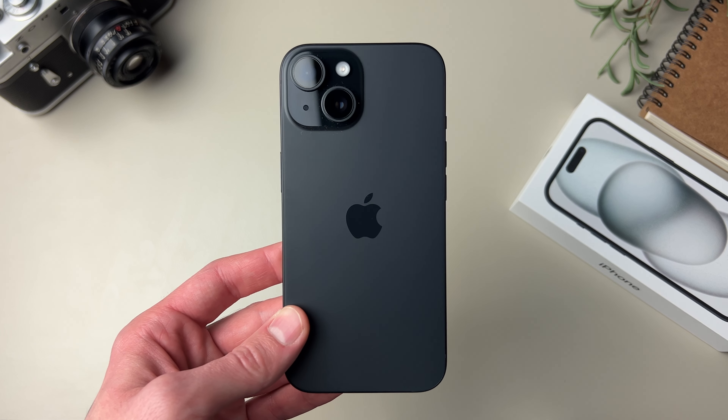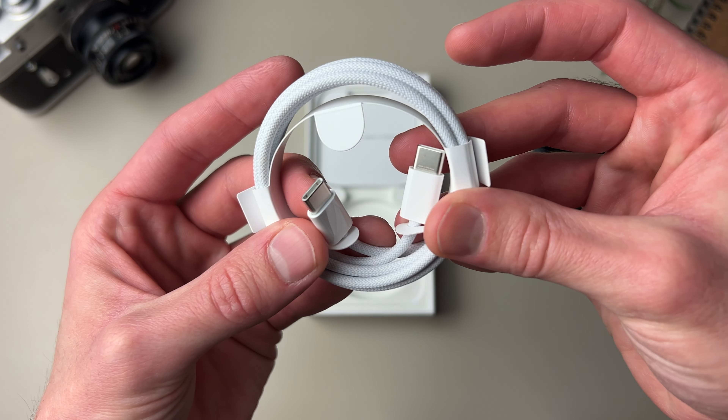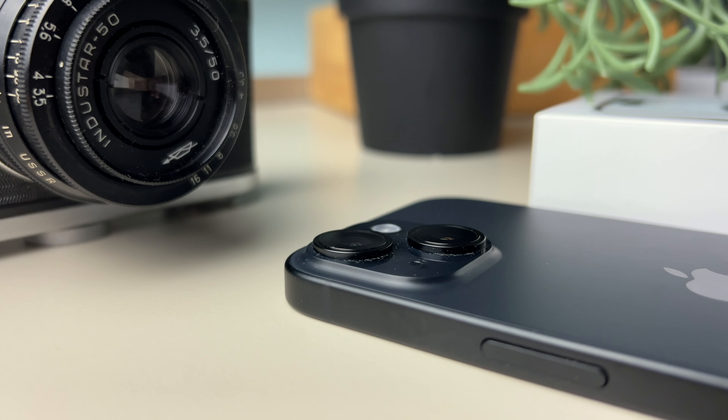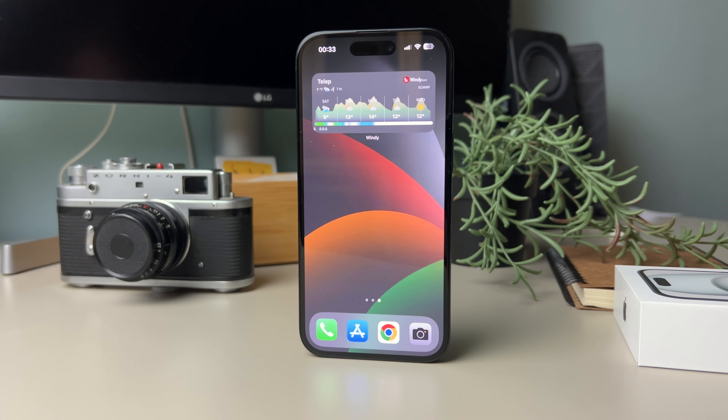I do think that Apple did a lot of things right with this year's iPhone: matte glass on the back, USB-C, Dynamic Island, a new 48 megapixel sensor, and a 60 Hertz screen.